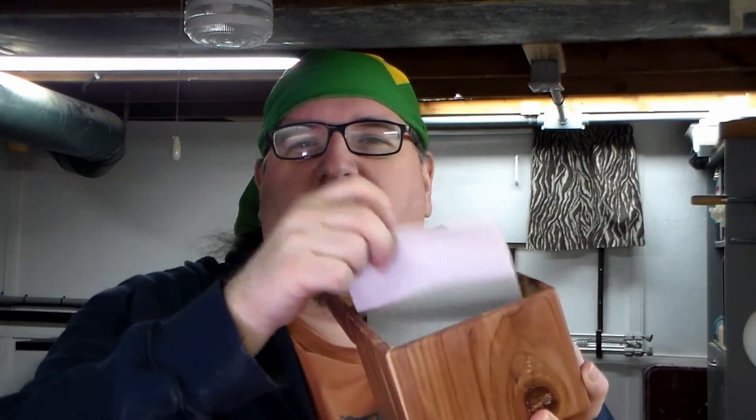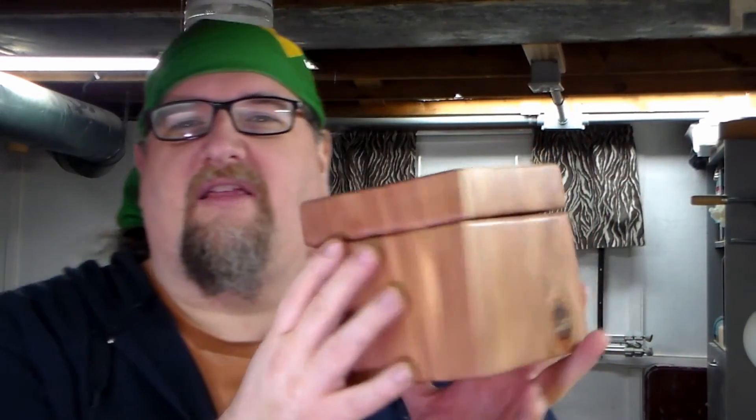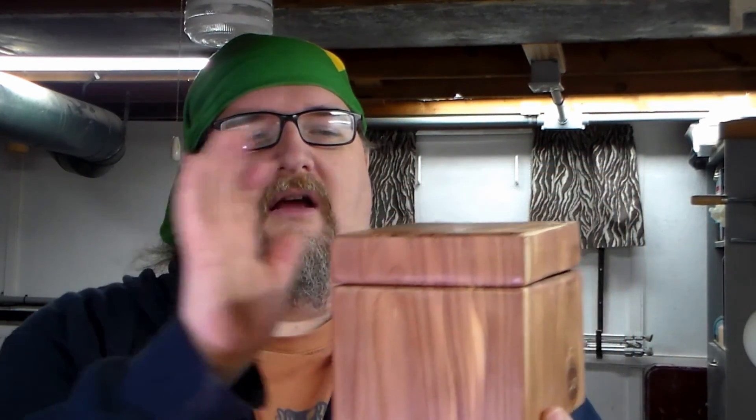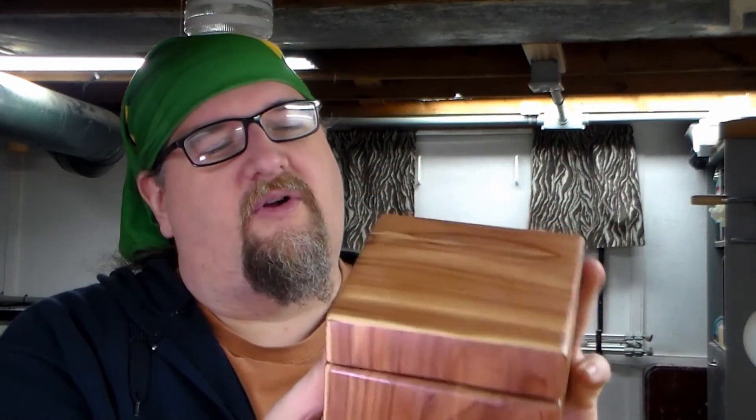The box is out of cedar with a nice soft finish on it. She even finished the inside and wrote me a nice little note — if you can see that there. I just want to thank her. She said she's a little gun-shy about doing a video being a female woodworker, but I say go for it. She has a really nice set of skills and does a really good job. She signed it for me, which I appreciate, so thank you.